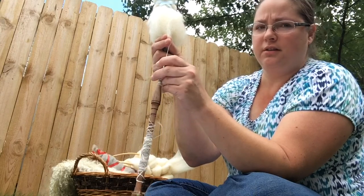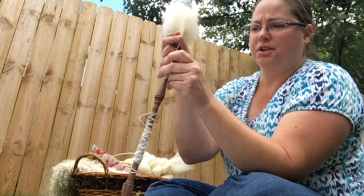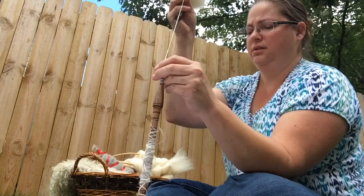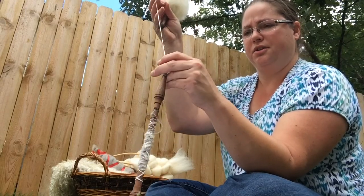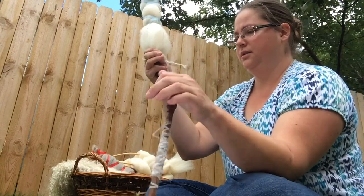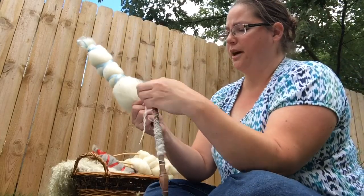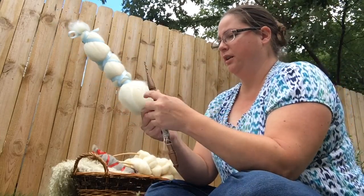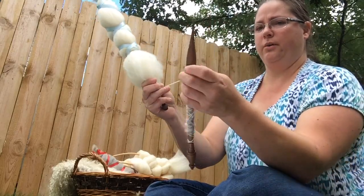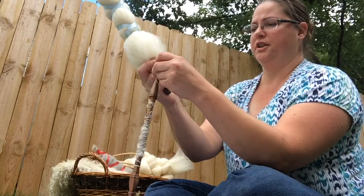You have the fibers pinched between the thumb and the first two fingers. Give it a flick — it's one action, flick and catch. Flick and catch. Draft a bit. Flick and catch. At this point you really do have enough to wind it on. Wind it that way, wind it that way — try not to get yourself in the face.